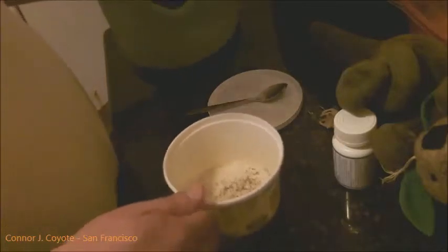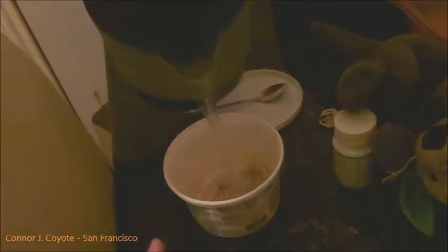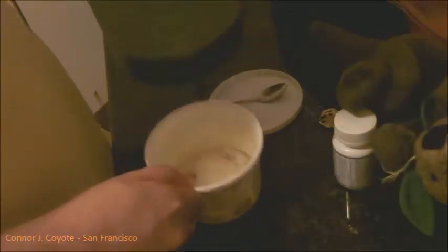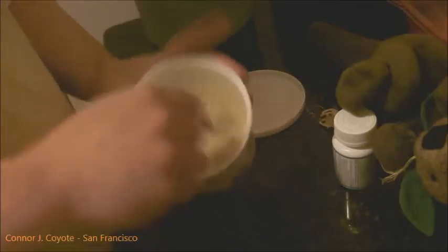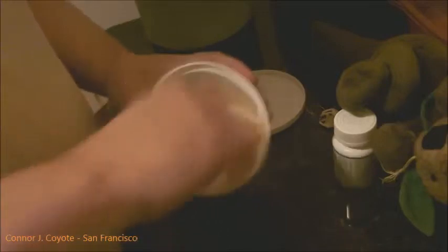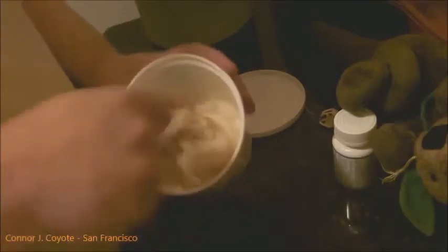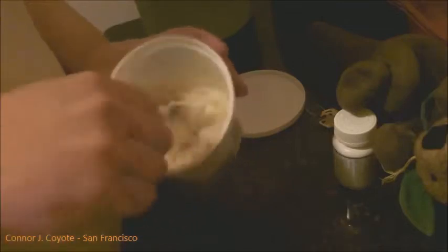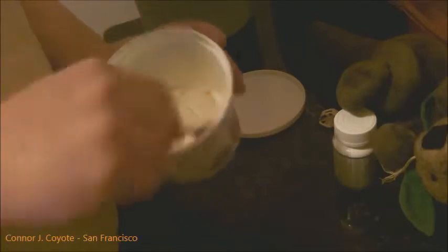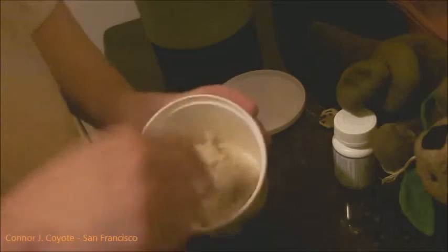And we're going to take a little bit of boiling water — not too much — pour it in our bowl, and we're going to mix our potatoes really well. Now you can add a little more water or a little less depending on how you want your potatoes to come out consistency-wise. But I like mine generally the way they usually are, so I'm making them like this.